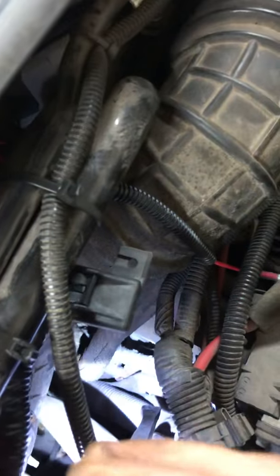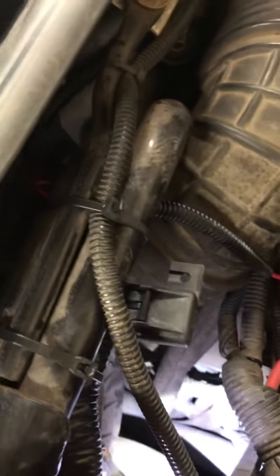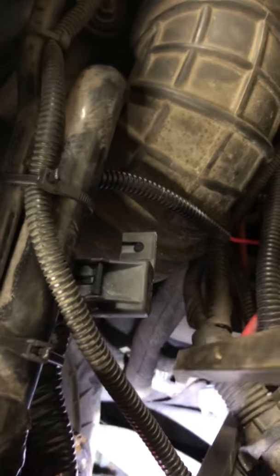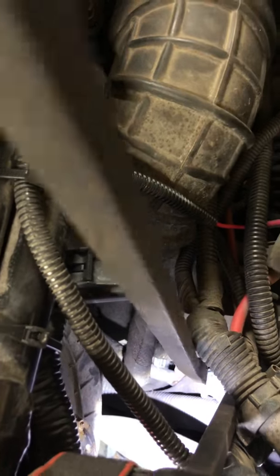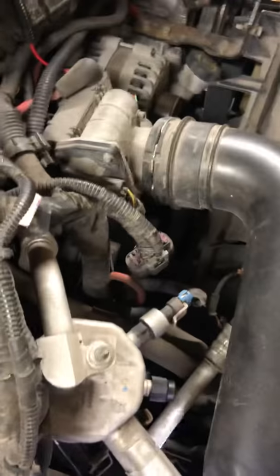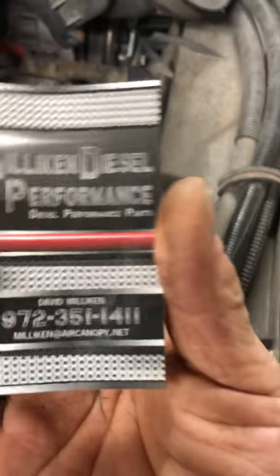Hey everybody. This is a 2009 Chevy Kodiak C4500 with the LMM Duramax in it. I'm going to show you briefly how to do the EGR delete and get prepared for your tuner — I use the EFI Live tuner. Since I'm in the engine bay here, I'm going to show you where your air intake valve switch is that you're going to need to disconnect, along with your EGR valve.